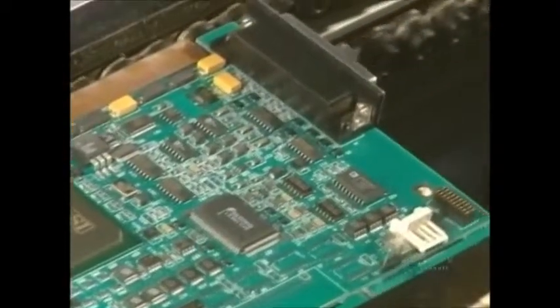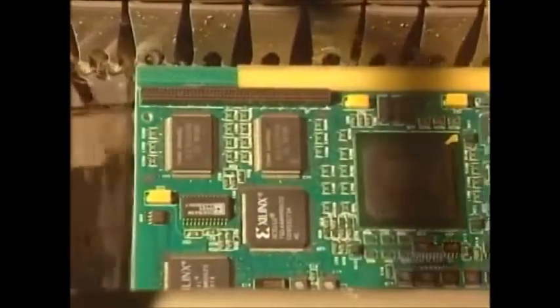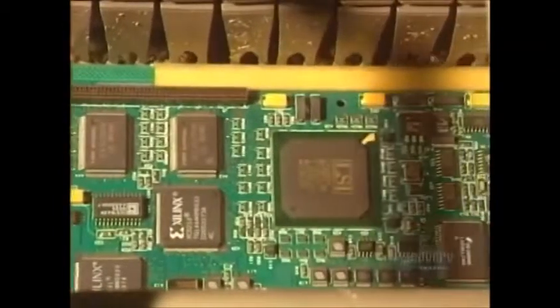Then the metallic placement points need to be soldered to this card. The soldering of the circuit components through the card is done with a bath of molten tin-lead alloy at a temperature of 240 degrees centigrade.